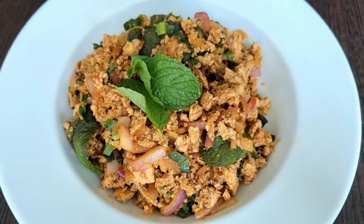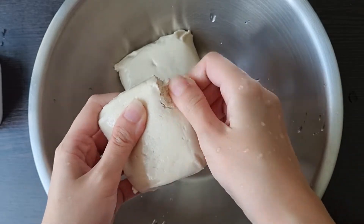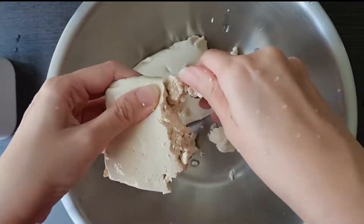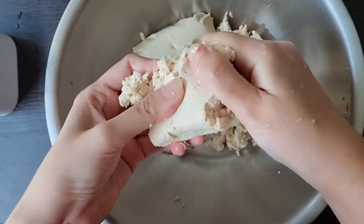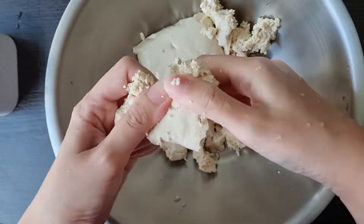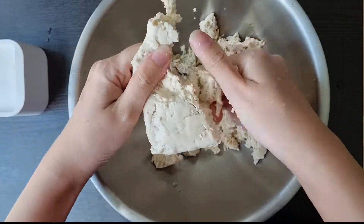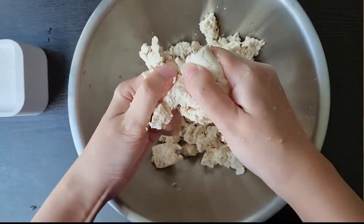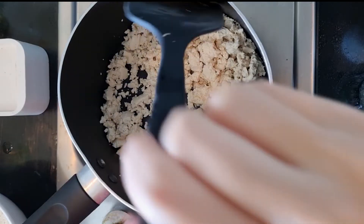Let's make tofu together. I use 200 grams of pressed tofu — if you use raw tofu, you will have to press the water out first. I break the tofu apart because usually this recipe is made with ground meat, so this step will provide the same texture and help the tofu absorb all the flavors.